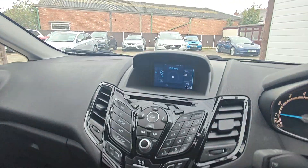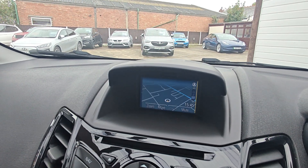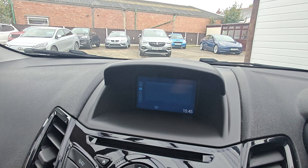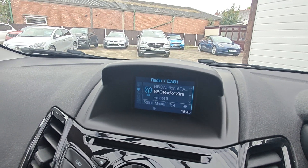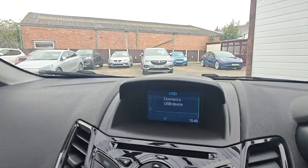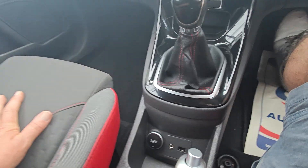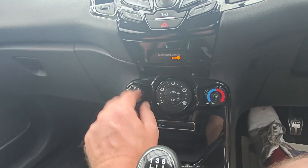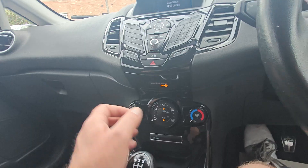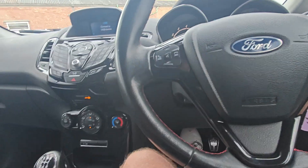The car's got a DAB radio and sat-nav, which all works fine. You've got your DAB radio there, obviously FM/AM as well. Auxiliary input, so you can plug in your Apple CarPlay or your smartphone. Heated front screen. You've got air conditioning which works fine — it's all freezing cold, which is nice. Radio controls on the wheel, plus your phone as well.